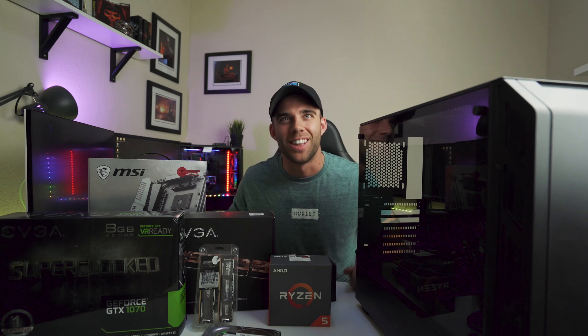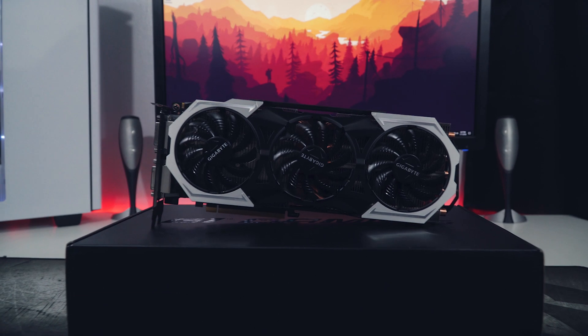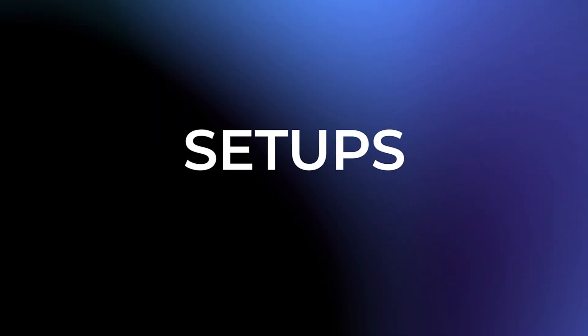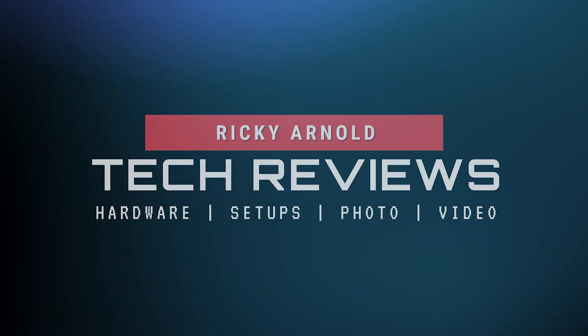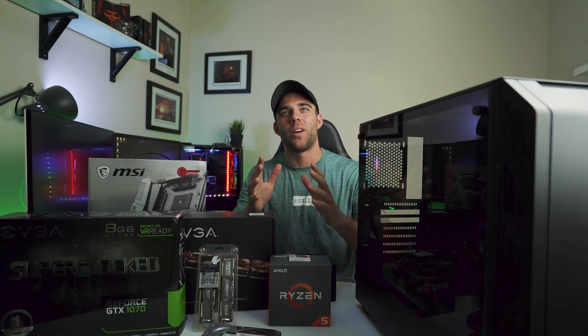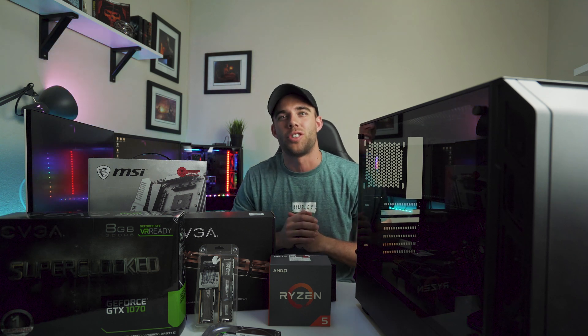Time for another computer build. Let's go! What's up guys, Ricky Arnold here, and if you've been around my channel for a little while, you will know that we do like a good computer build on this channel.